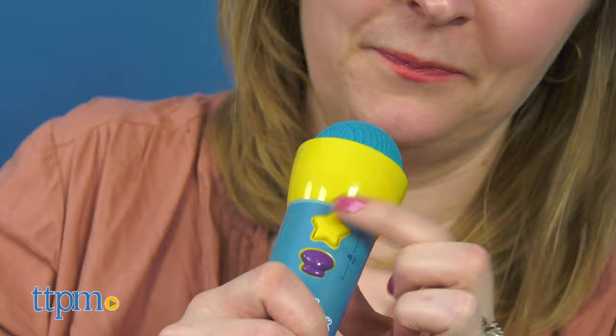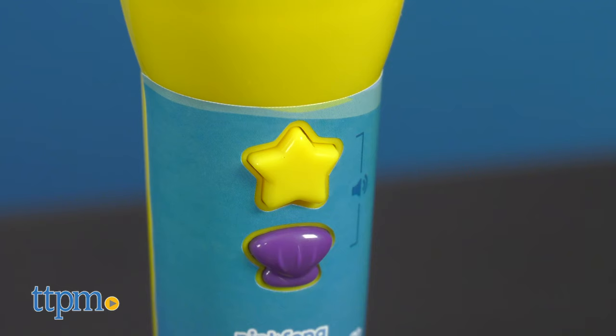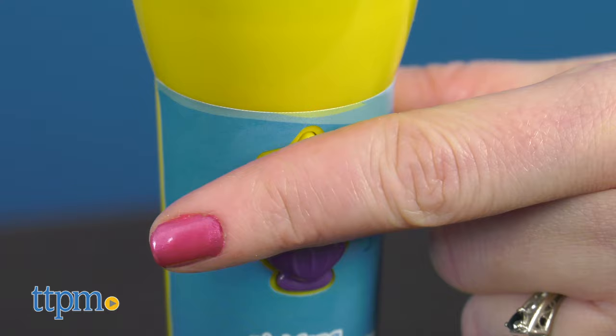And if you want to find more music toys, click subscribe below. I think kids will probably be singing Baby Shark with this microphone, and it's easy to do. Press the star button to hear the full song.